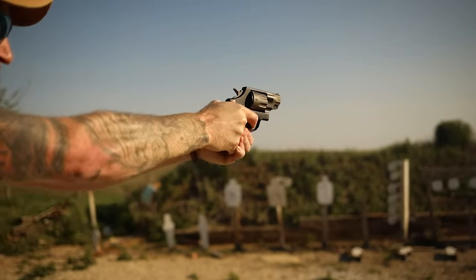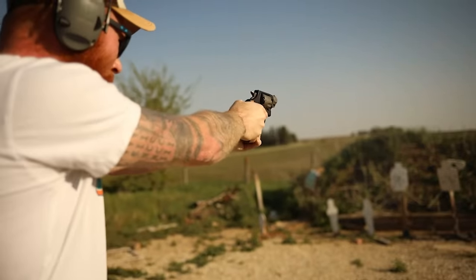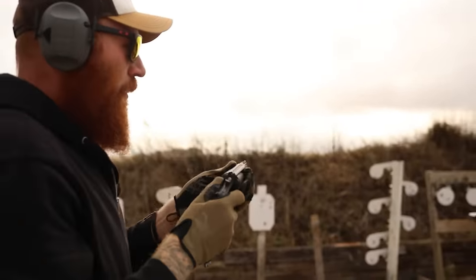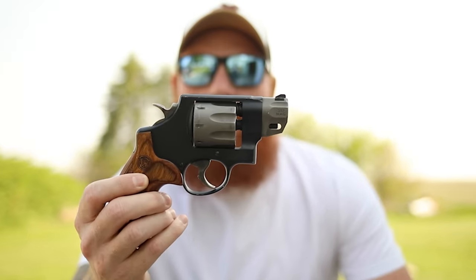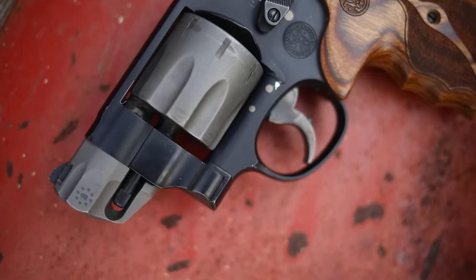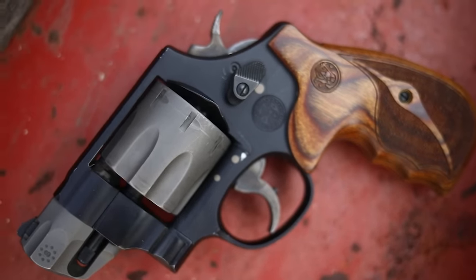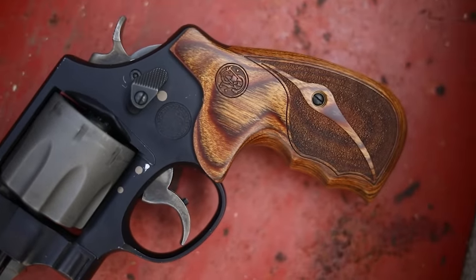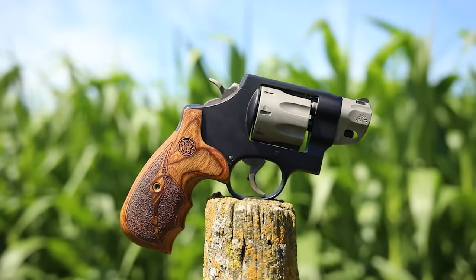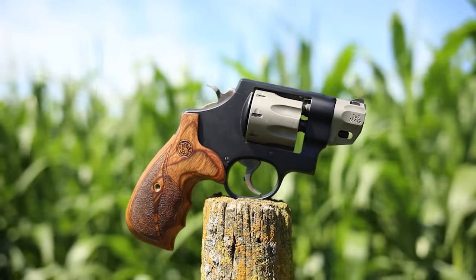What's up guys, this is Chris here and today we're going to be giving you another full review. We're going to be talking about one of my favorite revolvers ever — the Smith & Wesson 327 Performance Center two-inch barreled 357 Magnum. This guy is a very unique revolver; as a matter of fact it's one of the more unique and fun guns I've had to shoot than any other revolver I think I've ever owned.